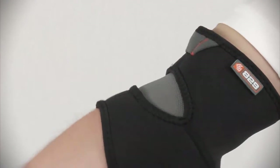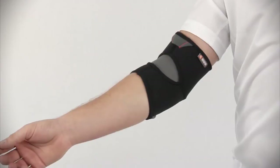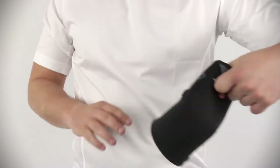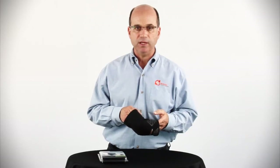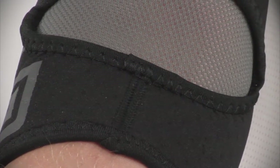There are conveniently placed finger tabs at the top and bottom edges, providing an easy grip pull when fitting and removing the elbow sleeve. The 829 is made with a premium finishing assembly, as seen in the quality of flat lock stitching and the comfortable and long-lasting lycra binding.